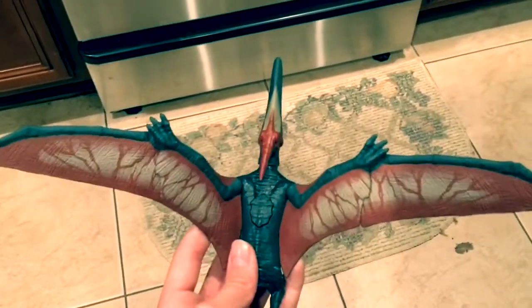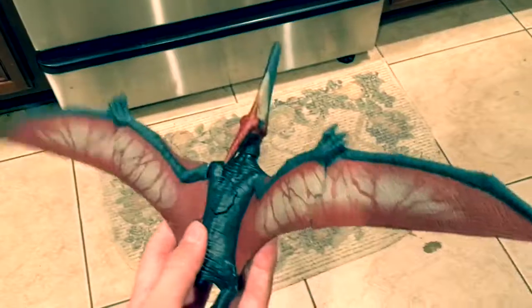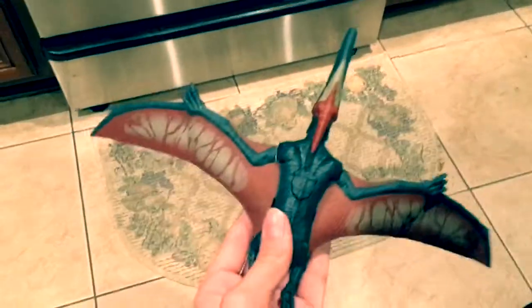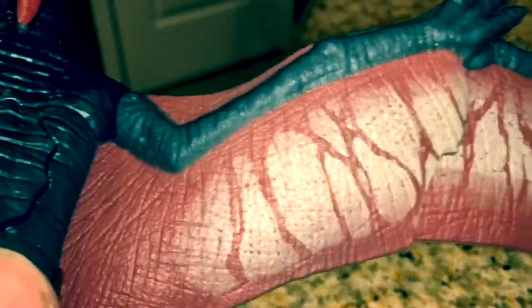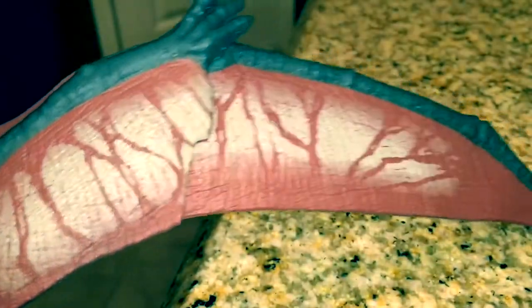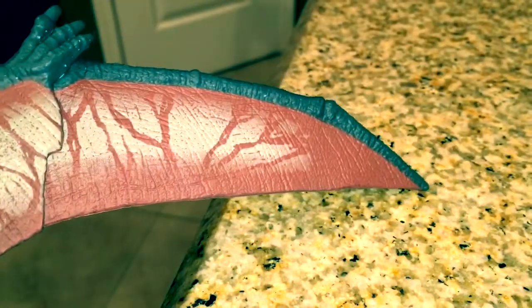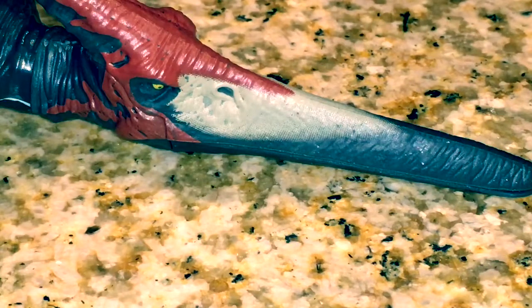The wings are a lot longer than I expected them to be. It's probably just because they were all folded up in the box — it's just kind of hard to imagine how big they'd be. But once spread out, they're pretty wide. The wings are a job well done. The sculpting is absolutely amazing, the paint is nicely done. You can see it's actually printed if you look closely, and there's also printed paint right there on the head as well.